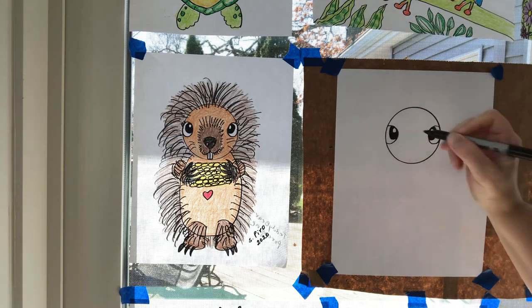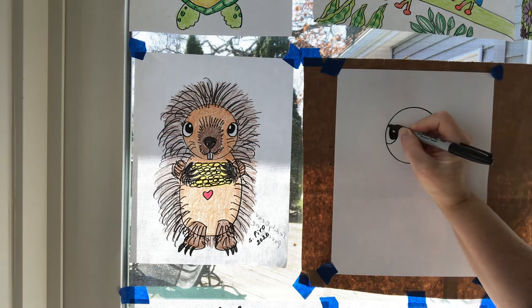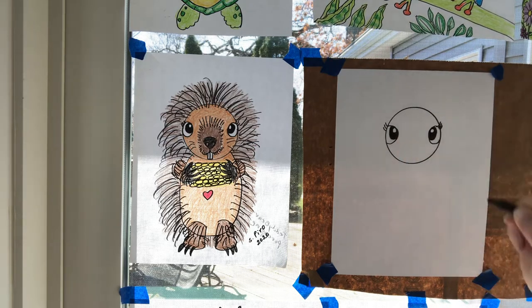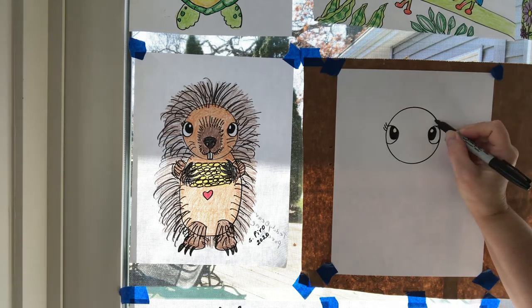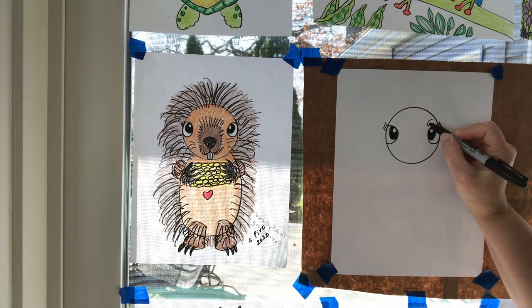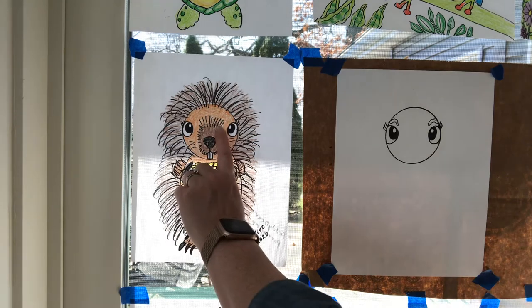Some people like to make it look like a girl and might put some eyelashes on it — if you want to have it look like a girl critter, you could do that. You could also put some eyebrows on here. The eyebrows make it look cute — make sure they go up like a rainbow so that it looks happy.